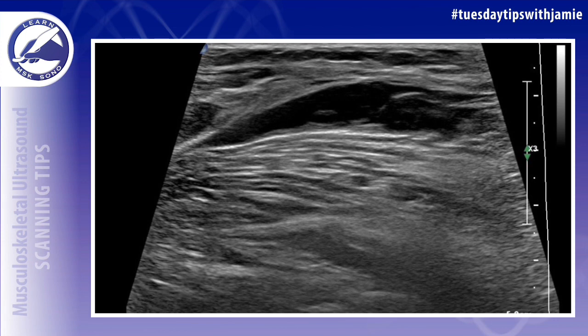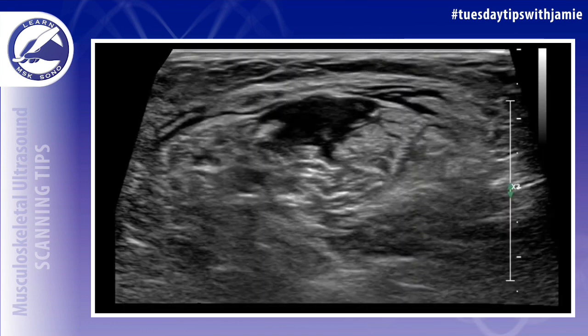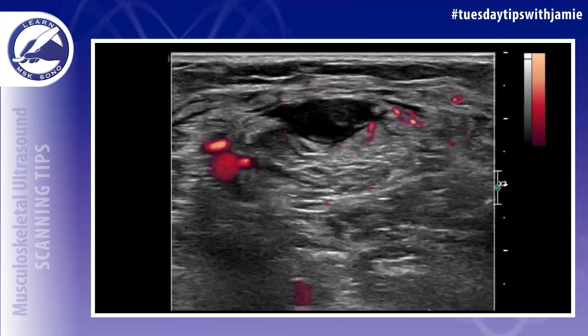The difference in the appearance with a calf tear is that the fluid collection is going to be located deep to the fascia that lies between the subcutaneous fat and the muscle. In this example, it's easier to tell on the short axis. Fluid may be located intramuscular or within the aponeurosis — in this case, it's just deep to the fascia within the muscle belly.